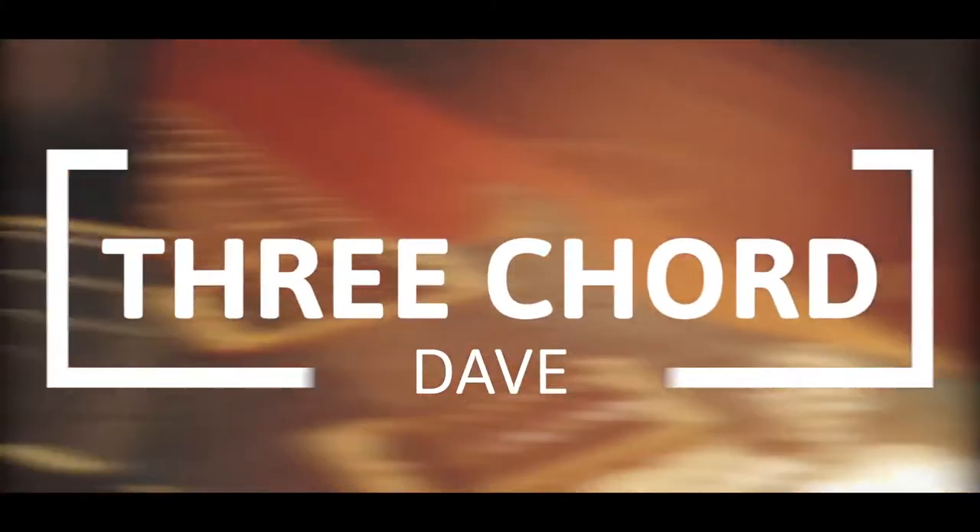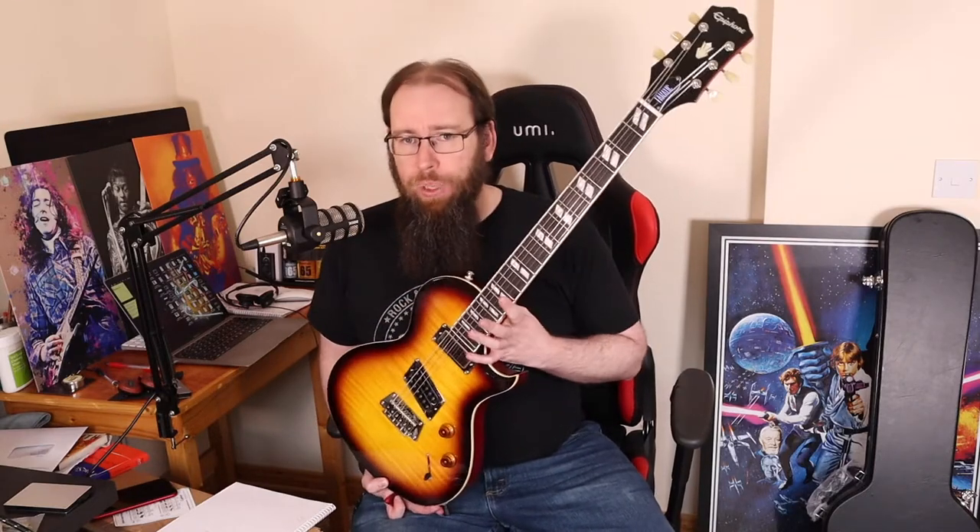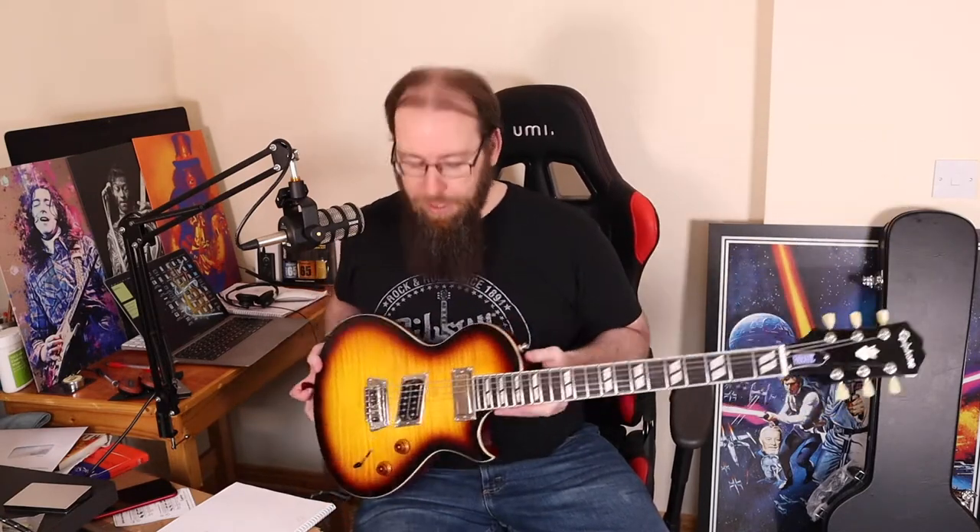Hey folks, welcome back to the channel. My name is Three Chord Dave. This guitar does not yet have a name, but let's talk about it anyway. This is the Epiphone Nancy Wilson Nighthawk Fanatic guitar. I ordered it as soon as it was announced at the Believe in Music Week by Gibson. It's obviously a collaboration with Nancy Wilson of Heart, who is a very well respected guitar player in her own right.